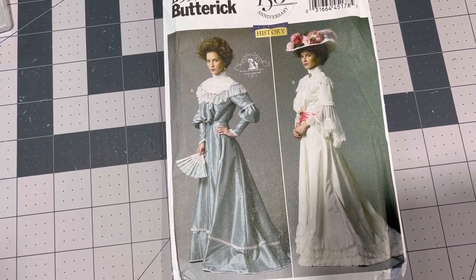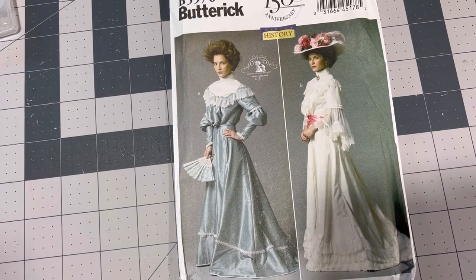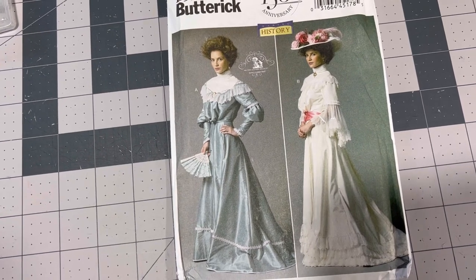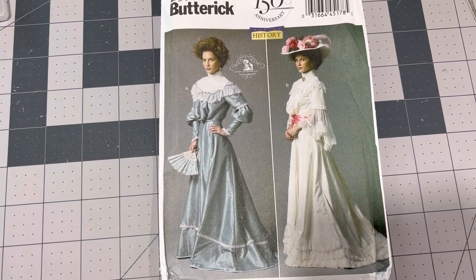The reason why I'm going with a big four costume pattern as opposed to a reproduction Edwardian pattern is because I do not want to invest in all of the foundation garments that are required to make this dress what it needs to be if I were making a real Edwardian one.